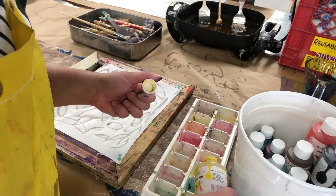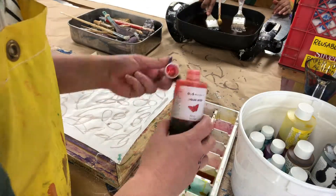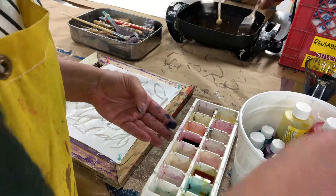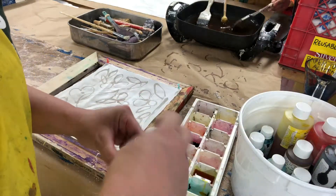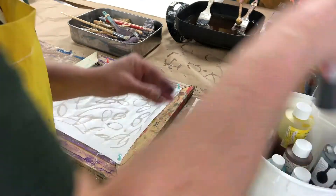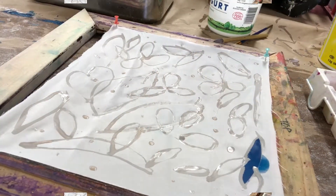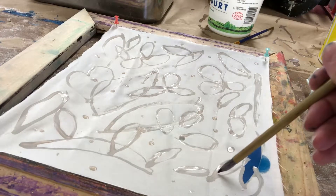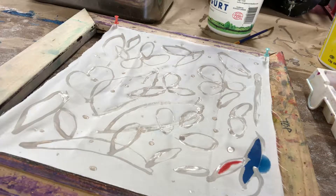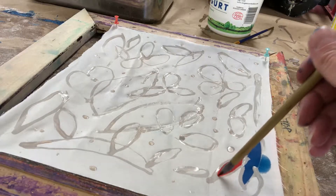I want to have a variety of color on my canvas, so I'm going to put a whole bunch of different kinds of color and I may even mix them together to achieve different colors. The interesting thing about this technique is that when you're painting with the color, the wax is stopping the ink from bleeding through, so you can create a very colorful canvas.